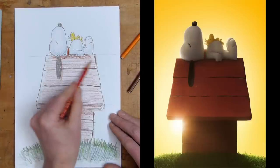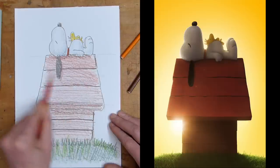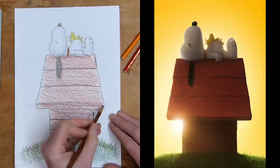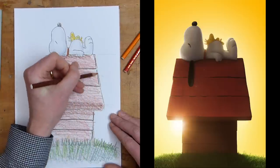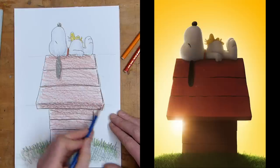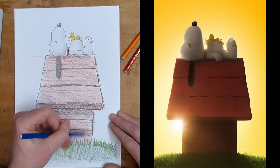Now just tone up Snoopy's kennel to make it look nice and red. For the shadow areas you can use your darker brown — that'll help make the shadows stand out a little bit and make the edges a bit darker. But using a blue or a purple, just go over gently, and the blue will give your shadows a little bit more depth and a little bit more colour.